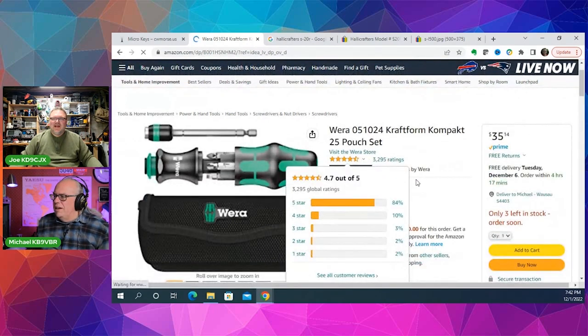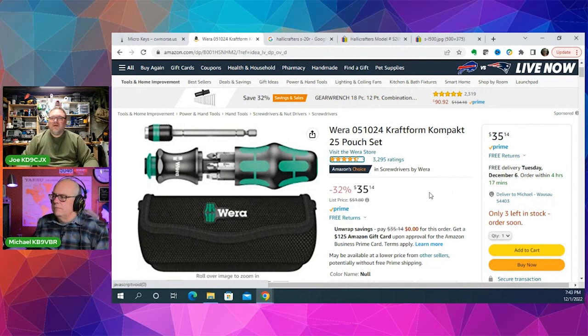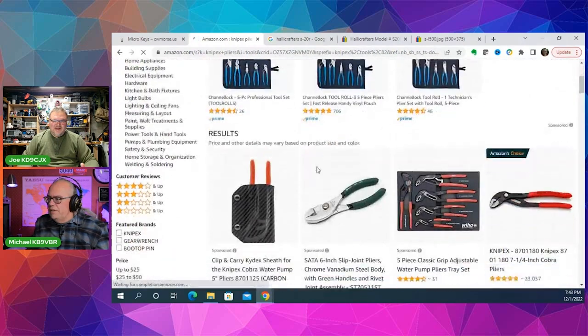Another thing suggested was the Craftform Compact Pouch Set — a little multi-driver that looked really neat. Wera is a German brand and they make some crazy good screwdrivers. I don't like to endorse screwdriver porn, but these are really sexy. I've been using Wera for a while; I got a set of six coming tomorrow. This compact set is $35, and if you have one of these in your parts box along with maybe a Leatherman tool, you can take care of just about anything.